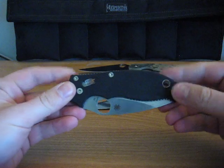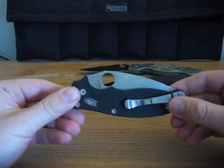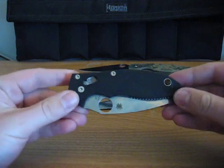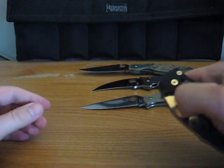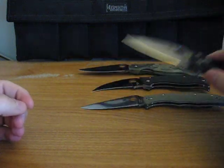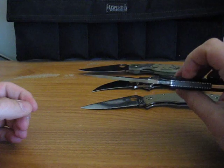This is my G10 Endura. This is the Manix II — overbuilt, built like a tank, nice and heavy. I prefer heft to my knife, so this is right up my alley. It's a saber grind, nice and thick.